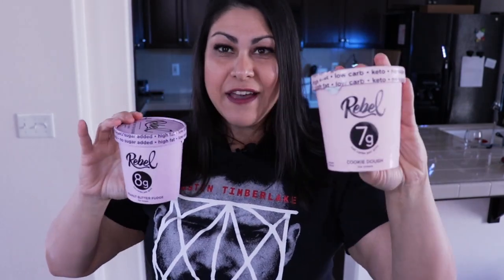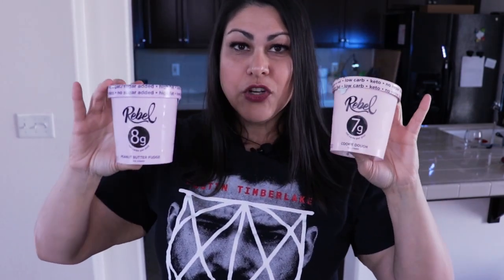So the peanut butter fudge and cookie dough are higher in net carbs — seven and eight respectively — and they're not using erythritol, while butter pecan and mint chip have erythritol. The butter pecan says five grams of net carbs and mint chip says four grams of net carbs. Interestingly, even though erythritol isn't listed under sugar content on the label, it does appear in the ingredients list.